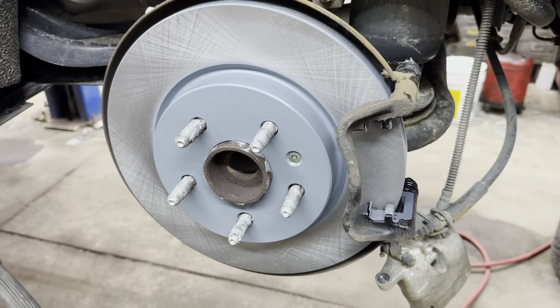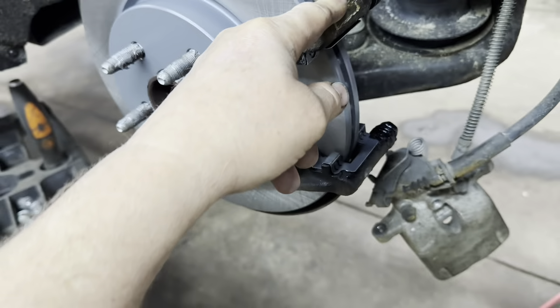With your rotors on — anti-seize on the hub, rotor cleaned and on, retainer bolt snugged up — get your caliper bracket. Put your hardware clips on there, make sure they're spread out and pushed against each side so they're not rubbing the rotor. Put your caliper bracket in, get your bolts in, snug them up, and torque them to 77 foot-pounds.